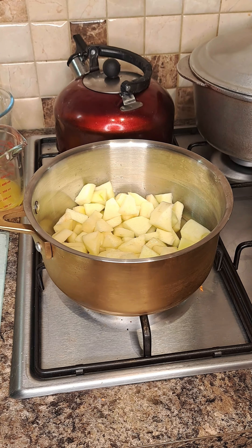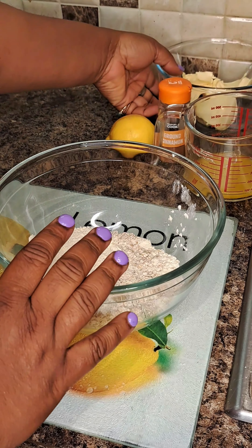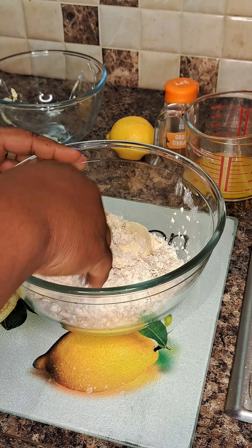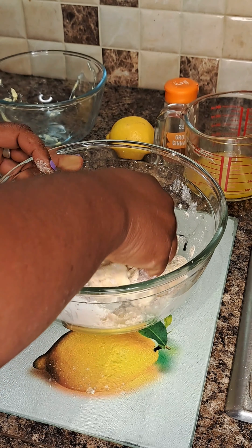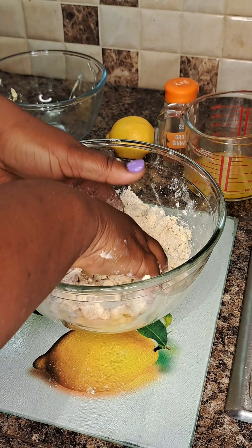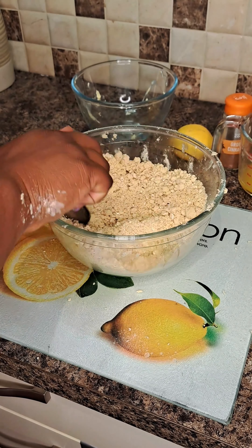After my apples are steamed, I melt some butter and place it at the bottom of my baking tray or baking dish — whatever you choose. Then I add my steamed apples, cinnamon powder and sugar. I choose to use brown sugar — you can use caster sugar or normal white sugar, but I prefer brown sugar as I think it adds more flavor. Then I mix all the ingredients together.